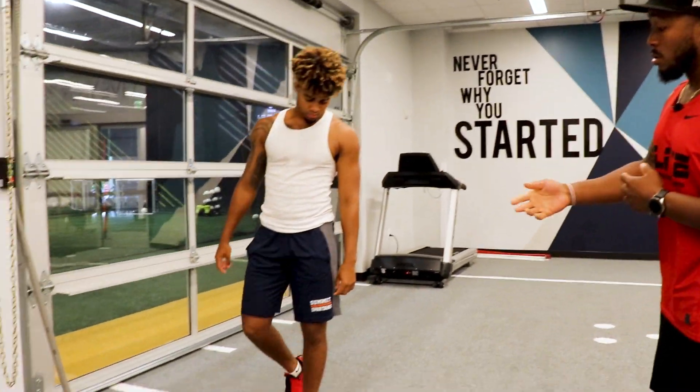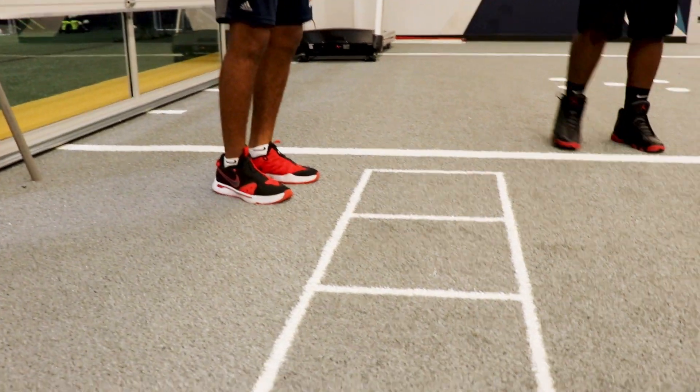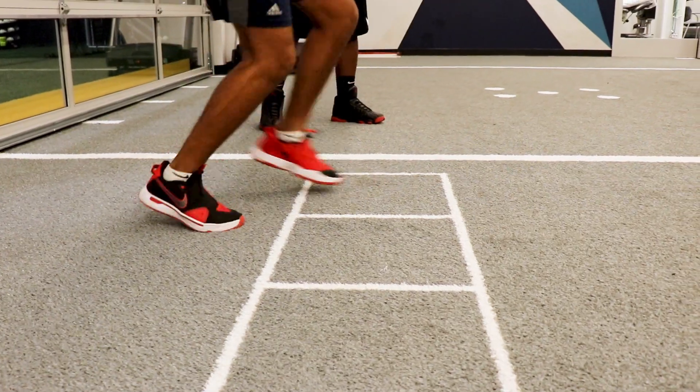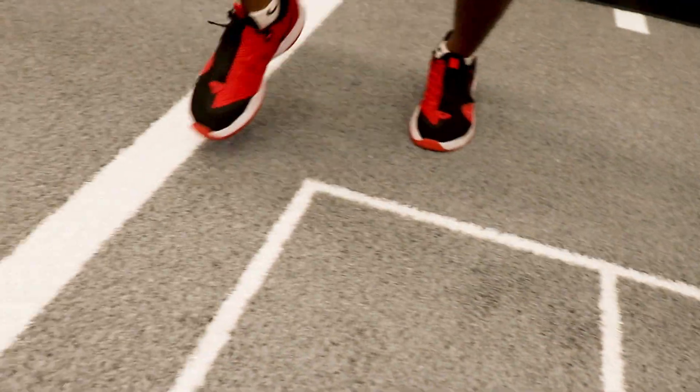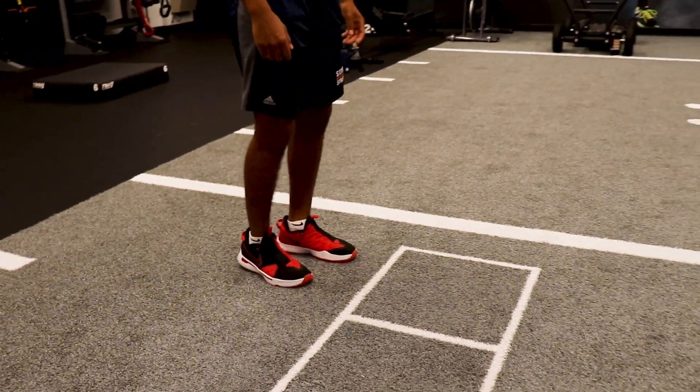For drill number four, we're going to go in and out of the boxes going laterally. Again, this is another bilateral drill that you want to do. We're going to go to the right, and you want to go to the left as well. For the purpose of this video, we're just going to go to the right today. Kaneda, go ahead and go to the right — lead with your right foot. This time, high knees, get your knees up.